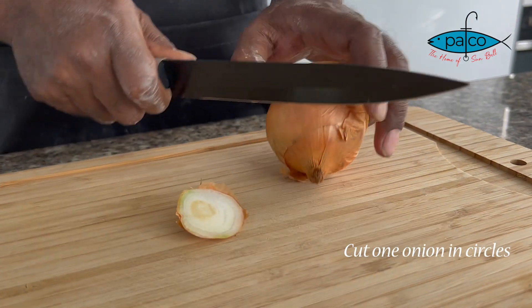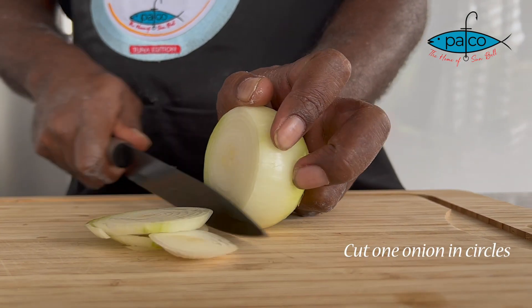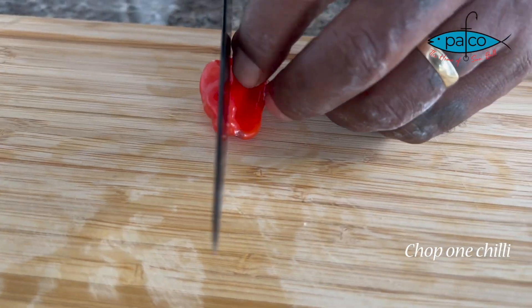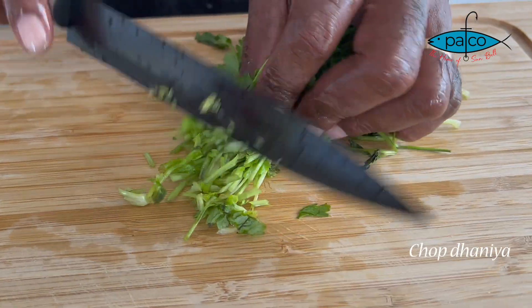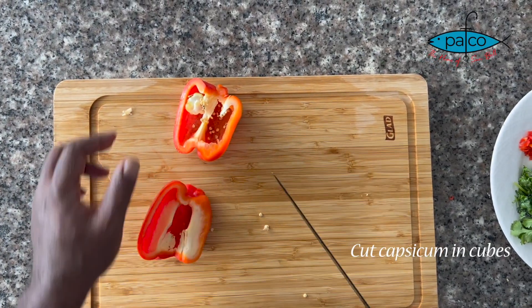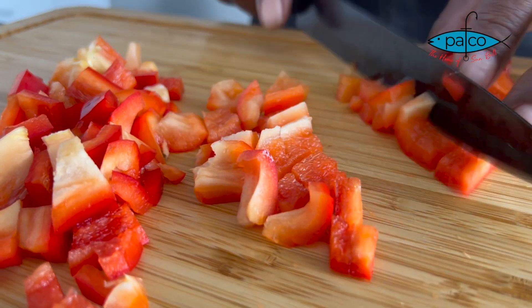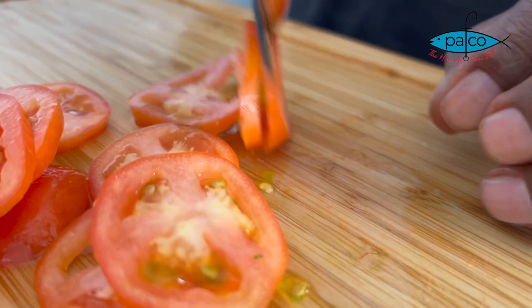Now we put it aside and go with our topping. We start with our onion — chop the onion, cut it in rounds or circles. Chop your chili, chop lots of them. For your capsicum, cut it into half and chop in cubes. Now slice your tomato — cut one tomato in rounds and cut the other one in circles.